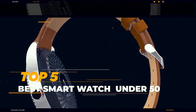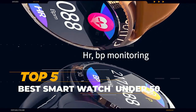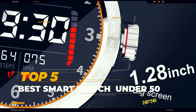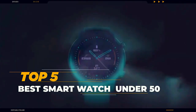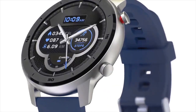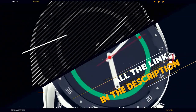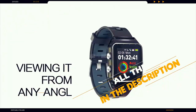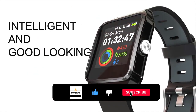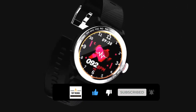Hi everyone. Are you looking for a good smartwatch under $50 from AliExpress? Then you have come to the right place. Here you will find smartwatches of desired features as per your requirement. I have selected the top 5 best AliExpress smartwatches for their high percentage selling rate, demand, and customer rating. All the links of the watches are in the description below the video. Subscribe to my channel and click on the bell to stay up to date with the latest technology reviews. So let's get started.